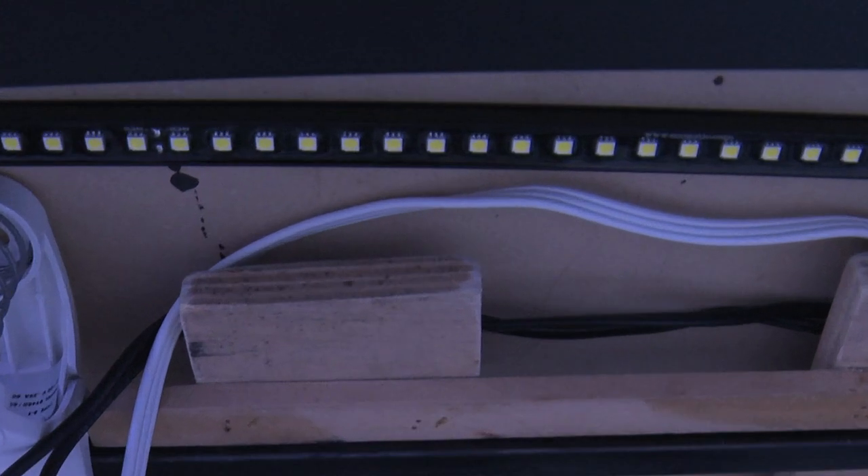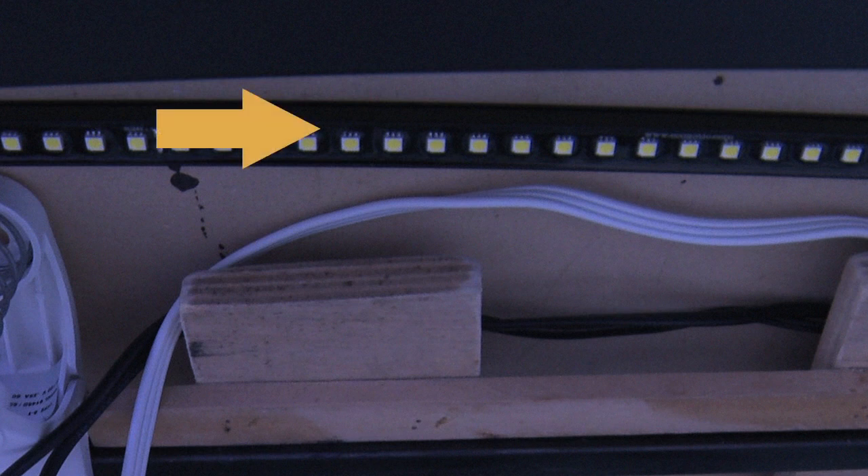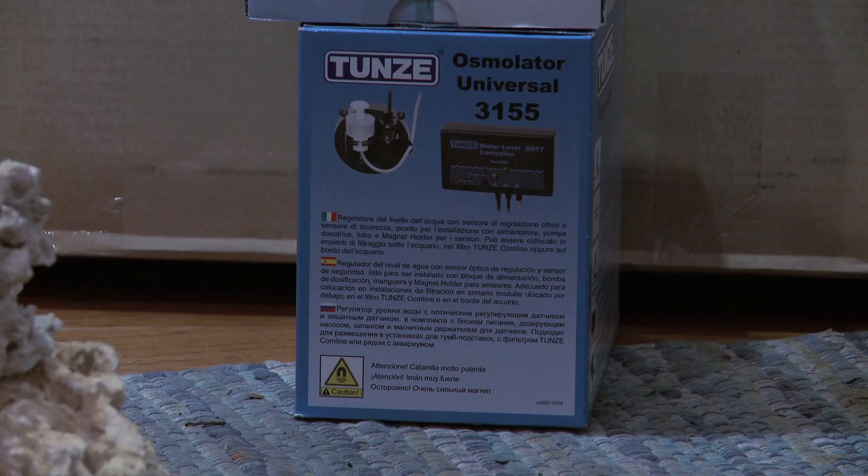Under-tank lighting is provided by Eco Exotic's 36-inch stunner strips. I chose these lights for their easy mounting with double stick tape, so installing them was cake. Auto top-off service is provided by Tunze's Osmolator, which of course is rock solid.